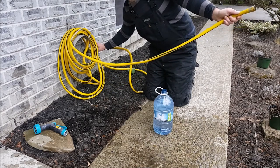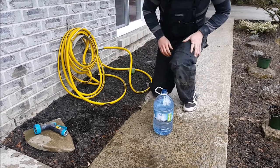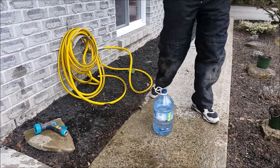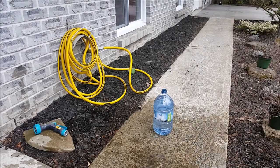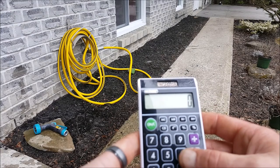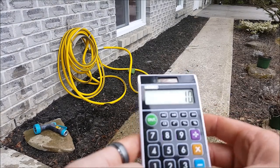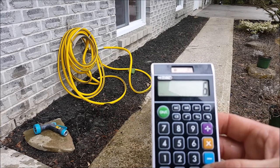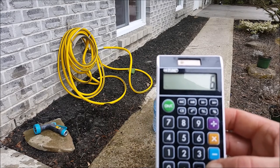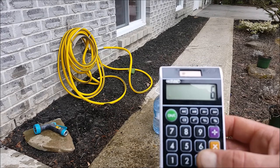And we'll close our valve. Now we'll take our trusty calculator. It took 10 seconds, so 60 seconds divided by 10 — I have six gallons per minute. That seems like a lot, but yeah, maybe I can get that gas pressure washer.